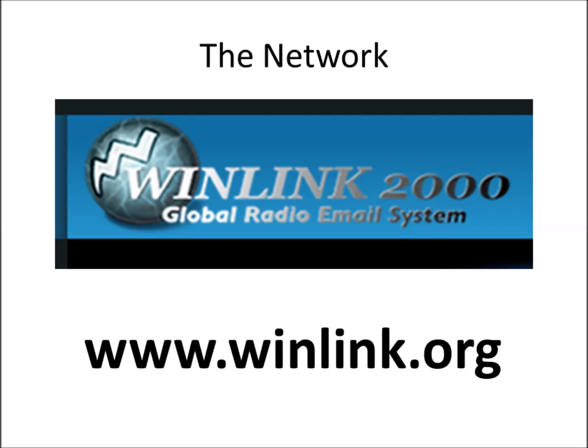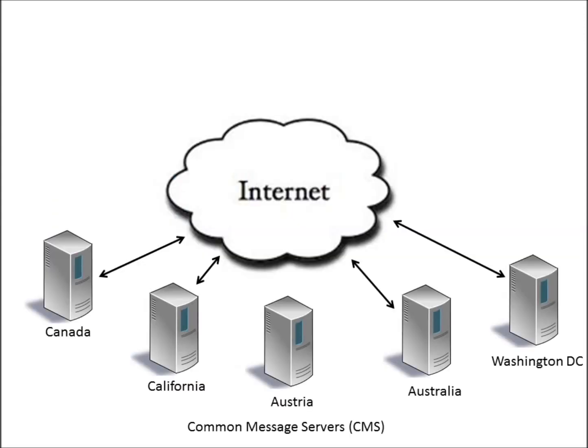This is a global network that supports electronic mail using amateur radio equipment and frequencies. It was designed, built, and is maintained by amateur radio operators. The backbone of this system are the five common message servers, located around the world — geographically separated — with one each in Canada, California, Austria, Australia, and Washington D.C. They communicate with each other through the internet, and because they're geographically separated, by design it provides redundancy.